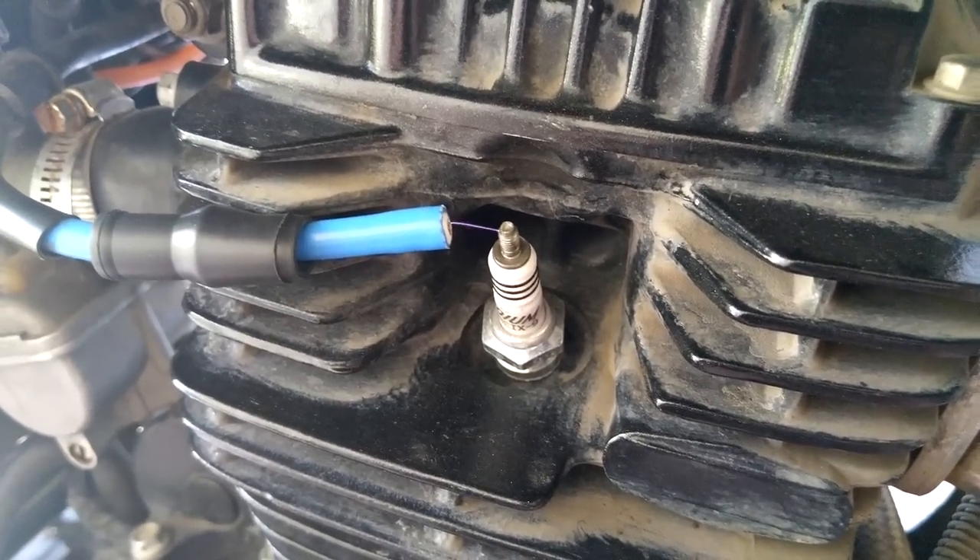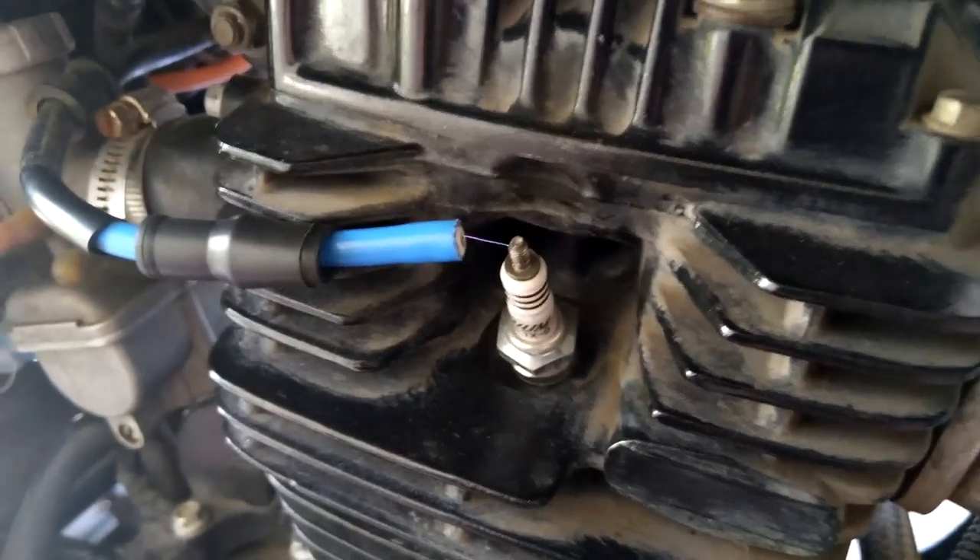So these are the ferrite beads. Let's try it with them attached. There you are.